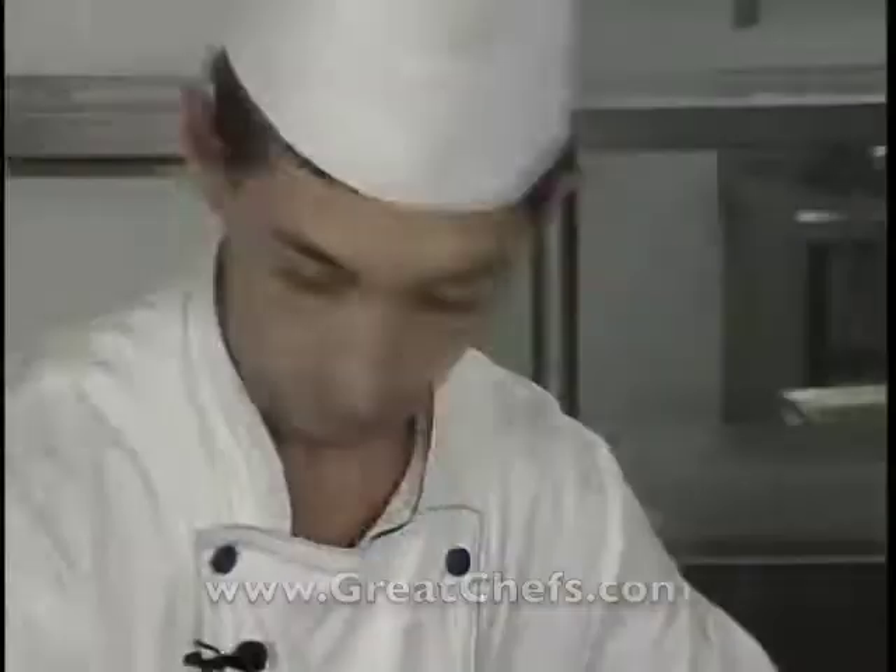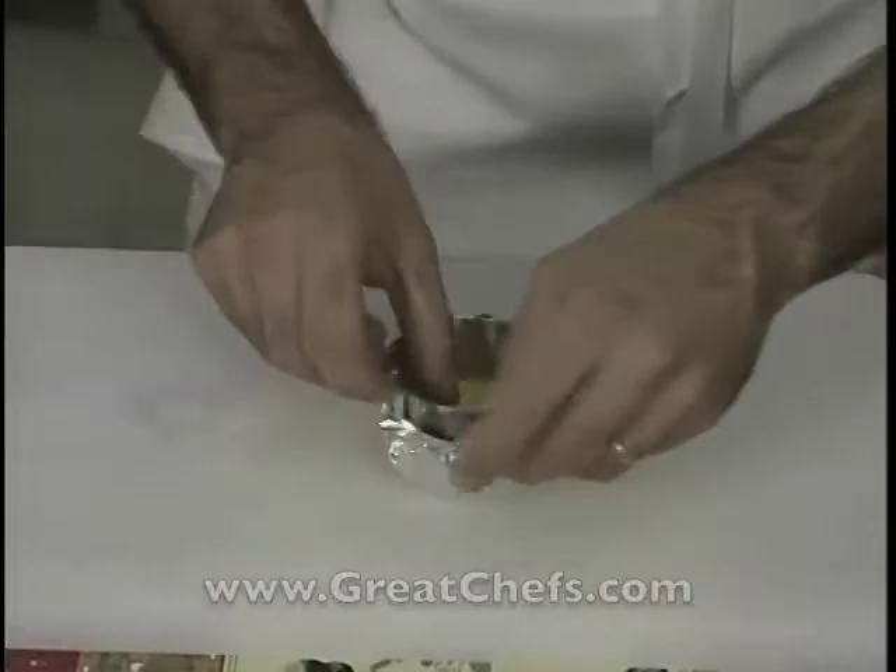The pistachio pastry discs have cooked and cooled. The finished brûlée is unmolded.